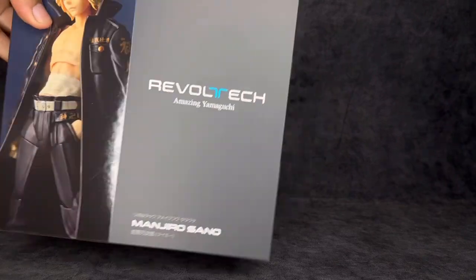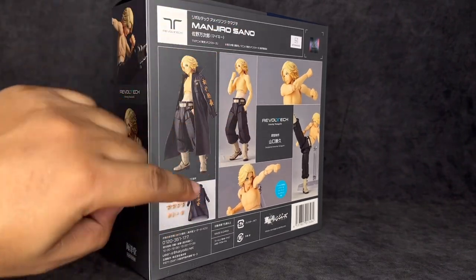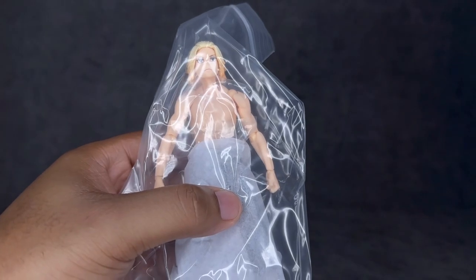On the sides we've got images of him looking dope in various poses, and on the back we have several poses as well as the accessories listed at the bottom. I do hope this isn't something they're going to stick to, because I love art and the creativity of some of their packages — especially the My Hero stuff, which looked really good. I hope this is just for select releases.